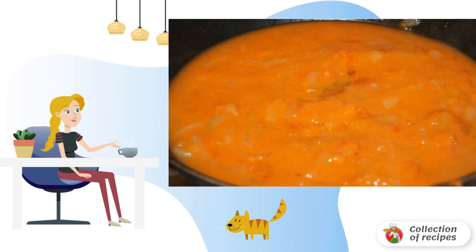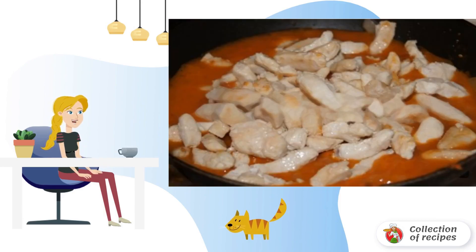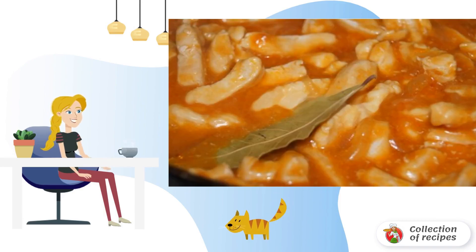Add water to the thick sauce and mix well. Add the meat to the sauce. Add the bay leaf and simmer under a closed lid for 10 minutes.